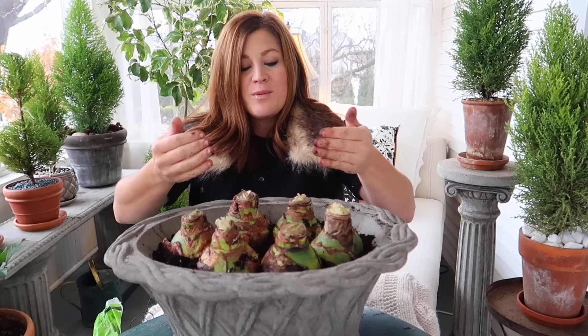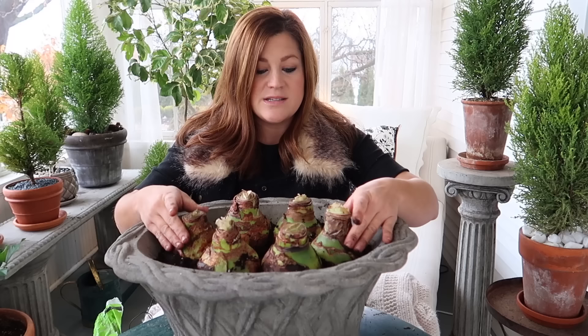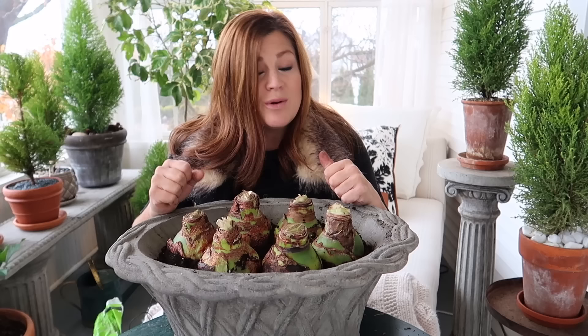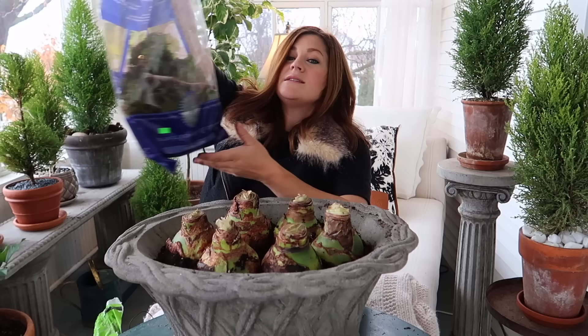Check that out — doesn't that look perfect? They all fit in there great. I actually like that there's a little gap in the center because once they produce their bloom stalks the blooms will face all directions. If one were planted in the center it would be completely choked out. Once the soil is packed in around the bulbs and they're all firmly in place, we can top dress the soil, which also helps anchor the plants. You can use stones, moss — which is what I'm using today — or pine cones, which are always really pretty.